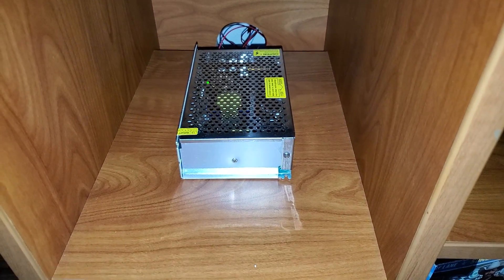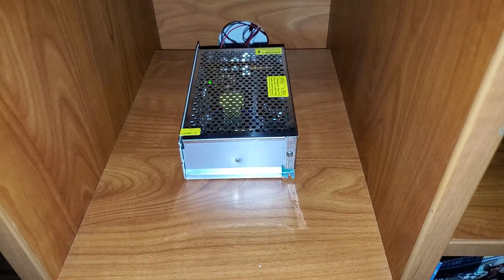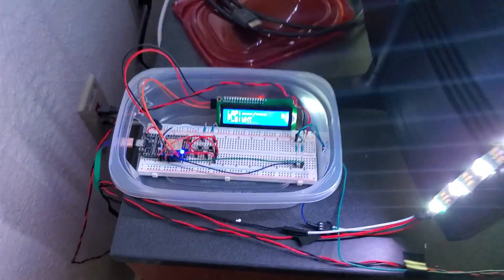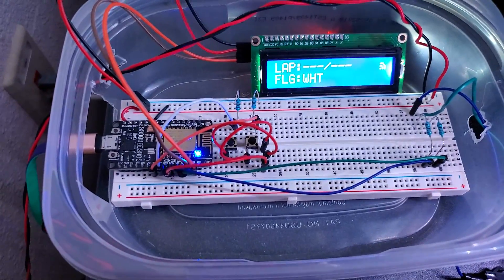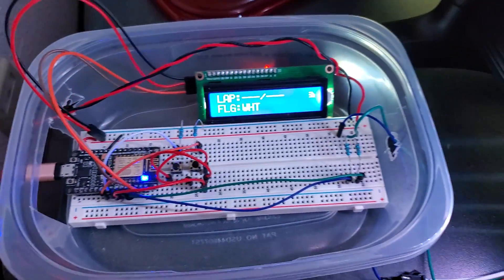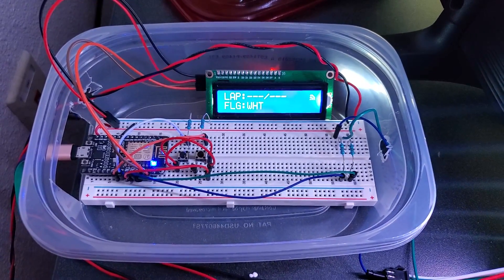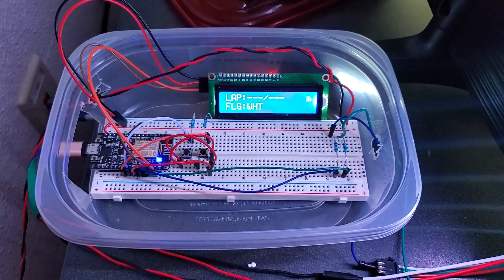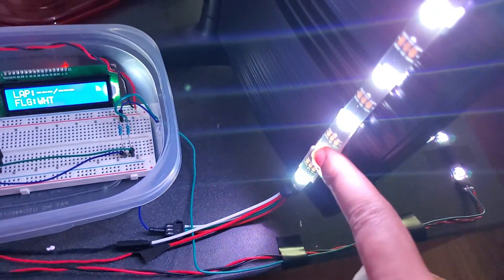Here's a quick rundown of all the parts I used. Starting from the power supply, this is a 5-volt 40-amp power supply running it all. For the brains of it, an ESP8266 NodeMCU Wi-Fi chip. There's also a 16 by 2 LCD display, and it's all running on a breadboard with jumper cables, resistors, and of course the LED strip.